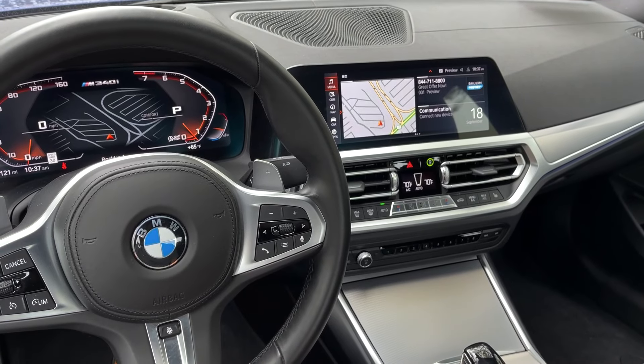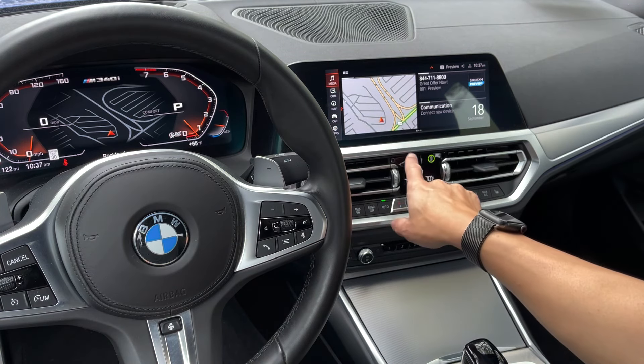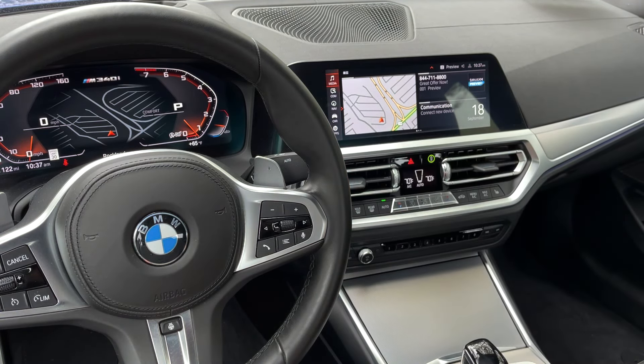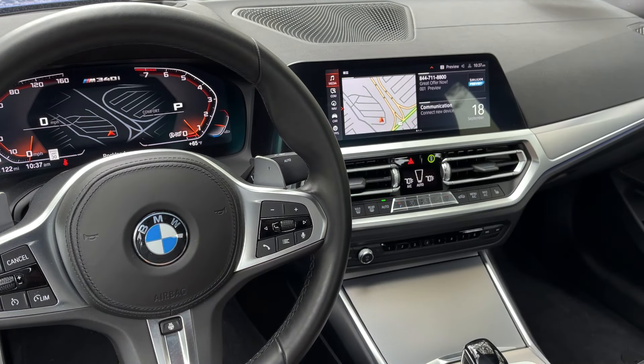Let's move over here to the center of the M340. As I mentioned before, we do have that iDrive 7 video series. If you did purchase or lease the car from us, that's step three in the tutorial PDF we sent to you. What it does is bundle all of the different elements — your active driving assistant, your intelligent safety features — into one video. Then you have separate videos for media, communication, nav, car, and apps, all tied together into one complete video series. If you're familiar with some of those components, you can skip them; otherwise you can go right in and watch the whole series.